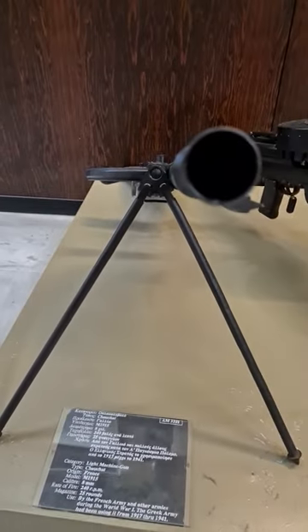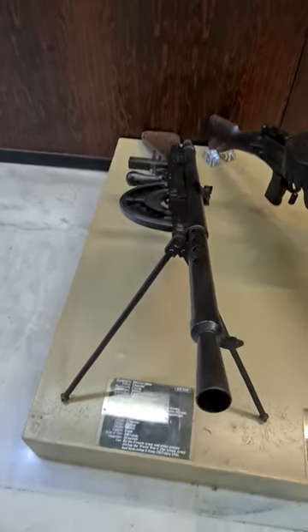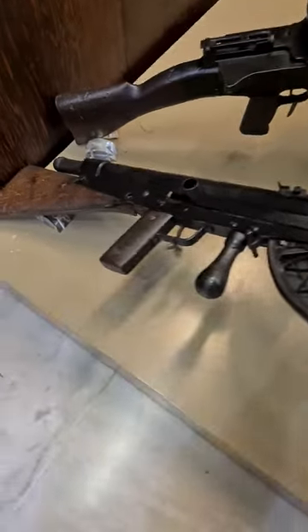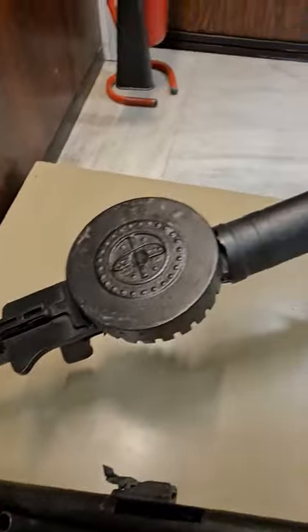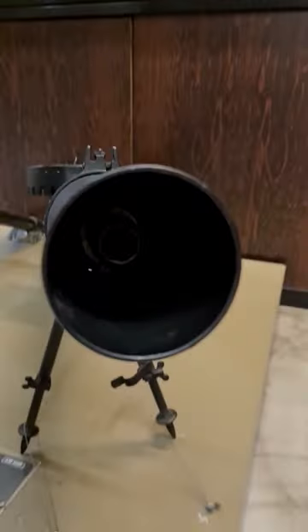The Chauchat was the standard light machine gun, or machine rifle, of the French army during World War I. It was placed into regular service with French infantry, where the troops called it the F.M. Chauchat, after Colonel Louis Chauchat, the main contributor to its design.